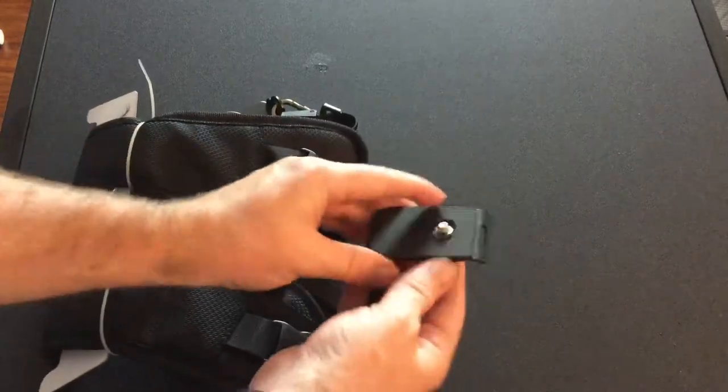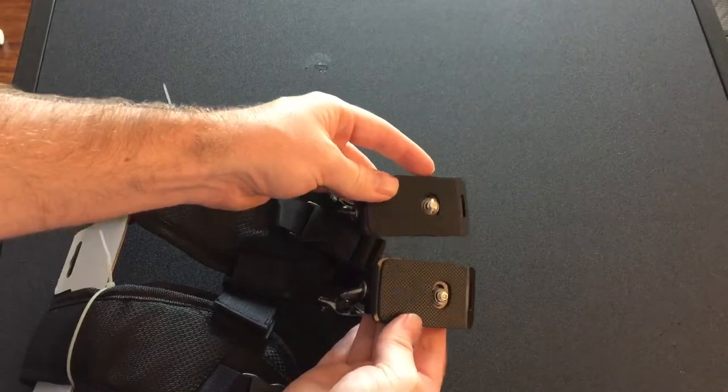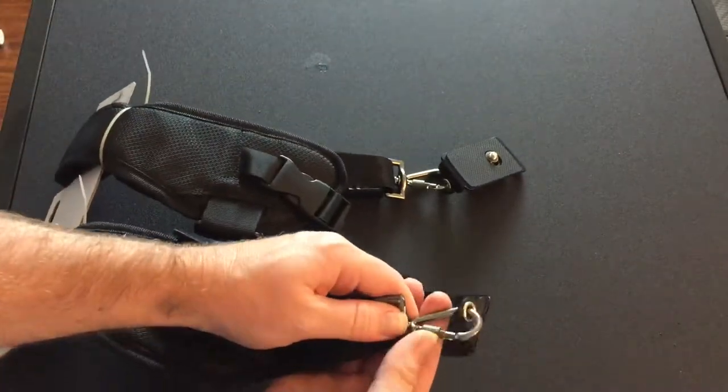So we got two different spots here for mounting a camera. Seems like there's a hook here that you can screw.